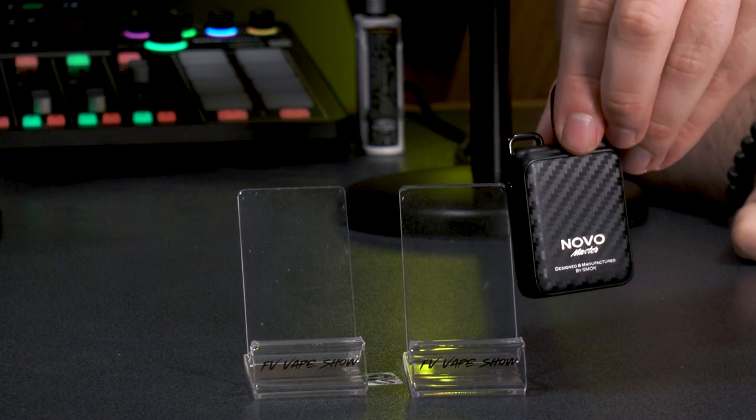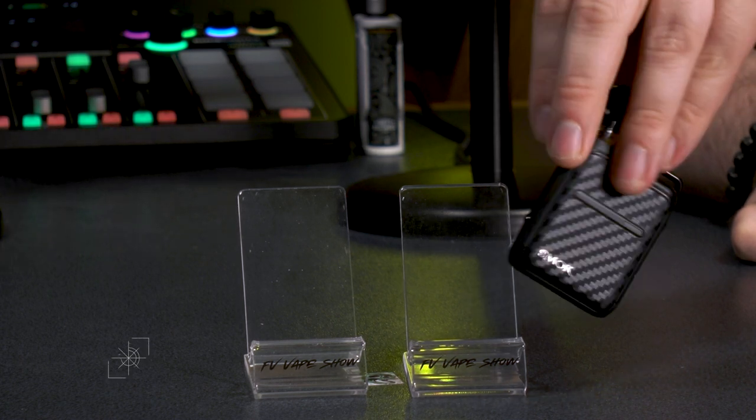These are non-TPD versions, so they're above two mil. The first releases are going to be outside of Europe — a TPD model will come to Europe later. There are 13 colorways. I'm a fan of the carbon fiber look. We didn't buy all 13, just these two, but carbon fiber is the standout for me.